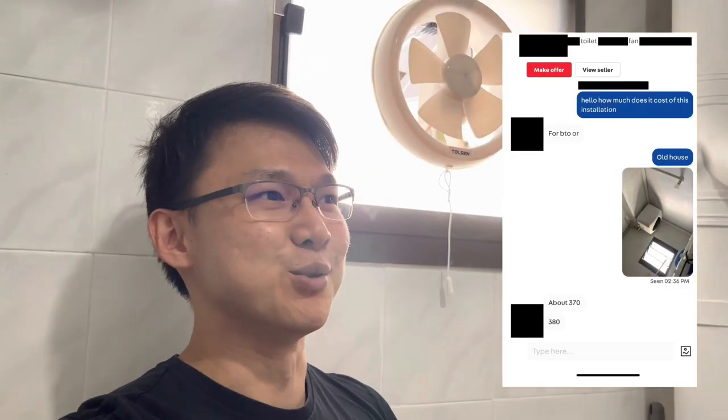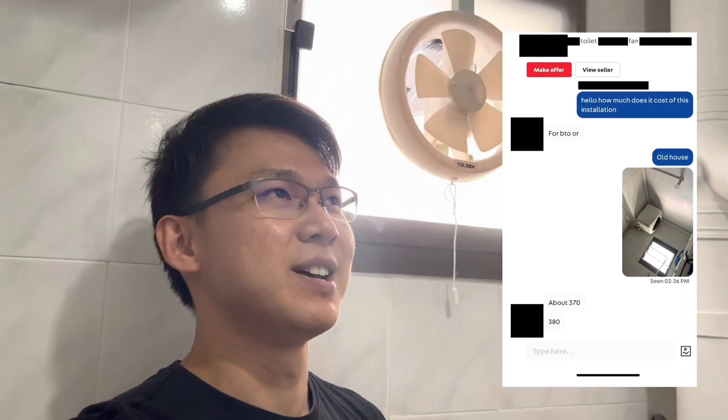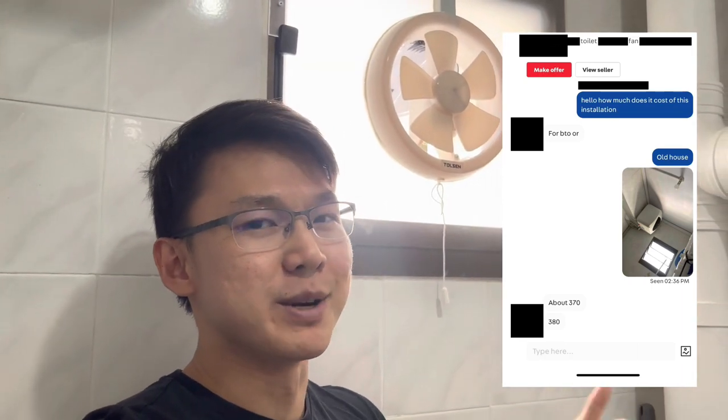Hi friends, so in this video we are going to show you how you can build one of these exhaust fans in any of your bathrooms. I wanted to install this in one of my common bathrooms, and I was browsing on Carousel and was quoted by a contractor a hefty $380 to just install one of these fans. So I thought maybe I should do it myself and hopefully save some money.